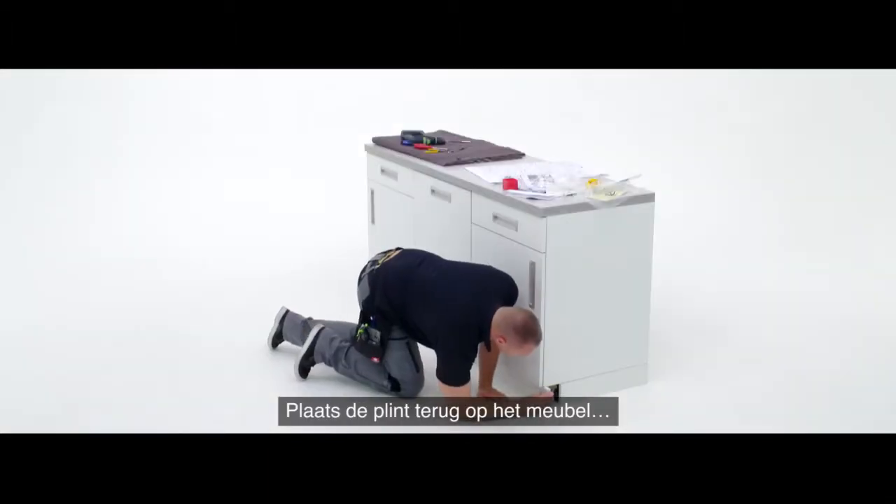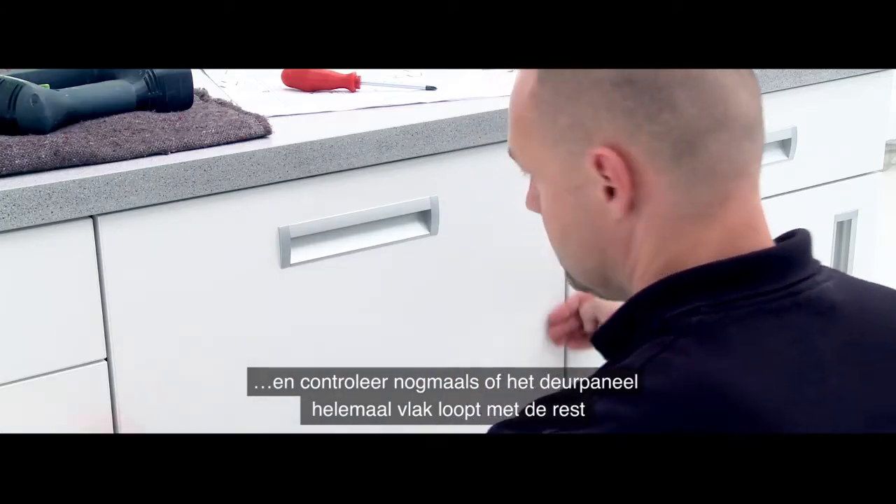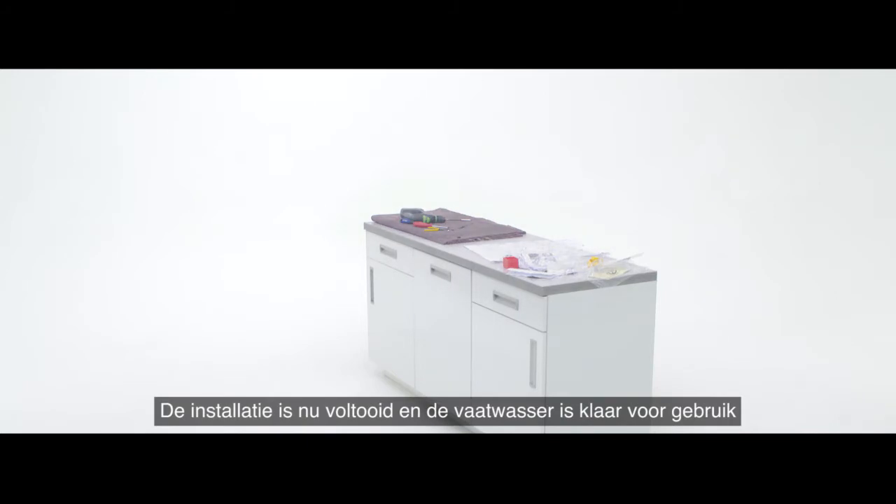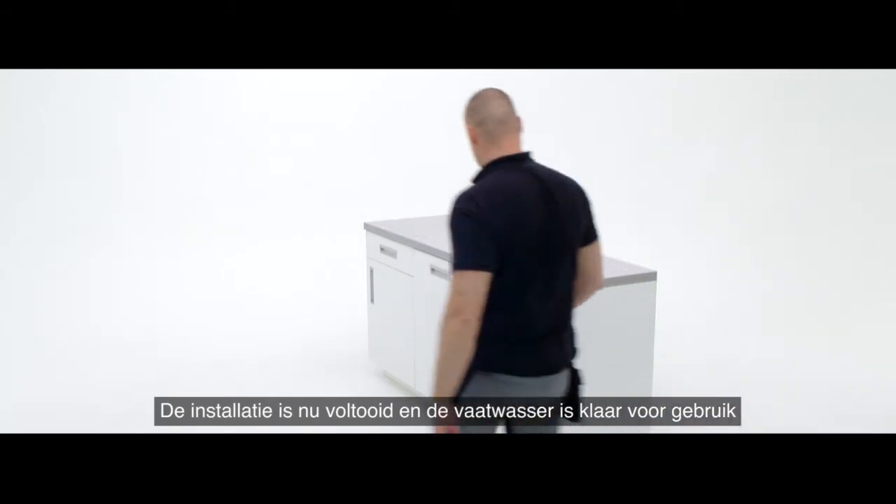Place the plinth back onto the furniture and check once more that the decoration panel is sitting flush to its surroundings. Your installation is now complete and ready for your customer.